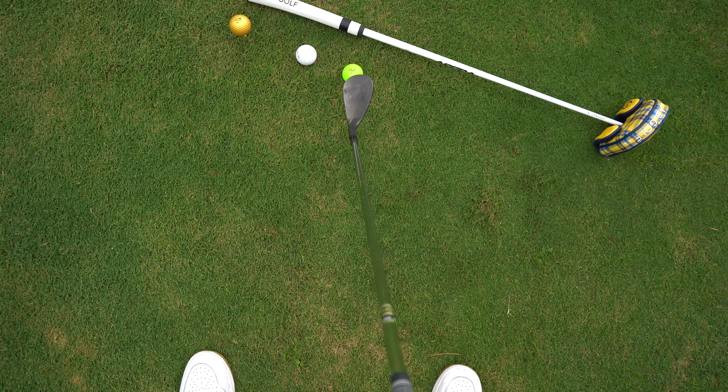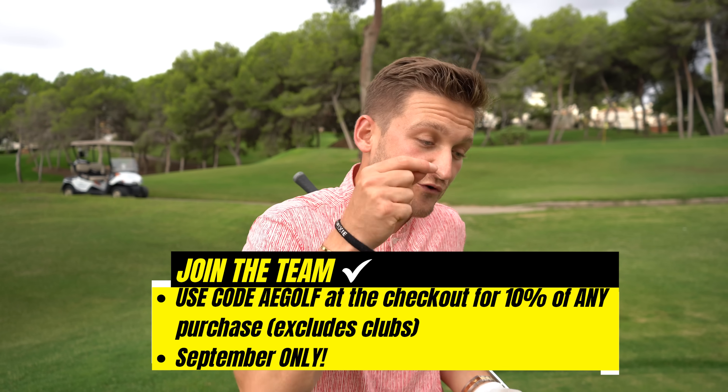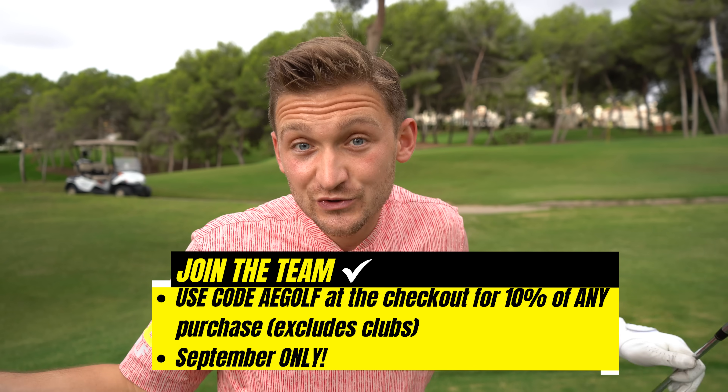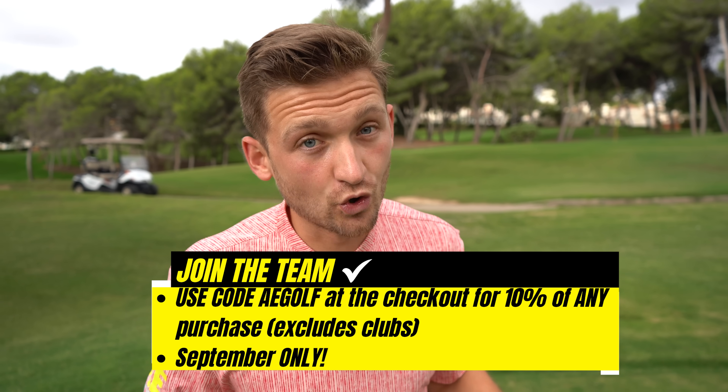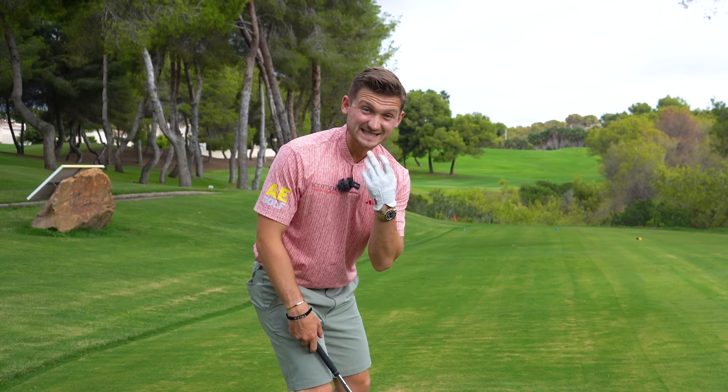Here's the player cam — the point of view — so you can copy your ball position with your shortest club. You'll probably notice I use Vice Golf balls. Throughout September, if you use the code shown, you can get 10% off anything on the store apart from golf clubs. Easy — go and use that code.